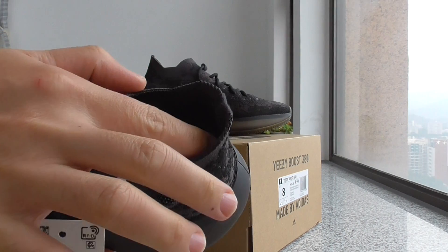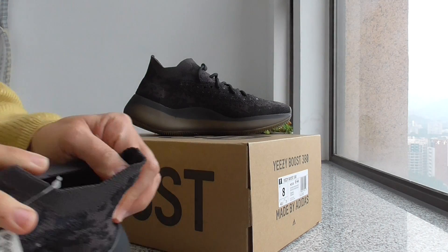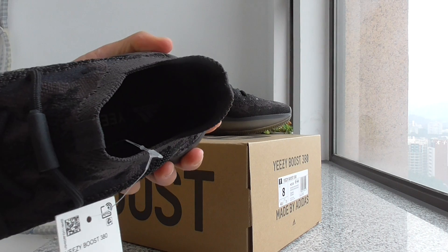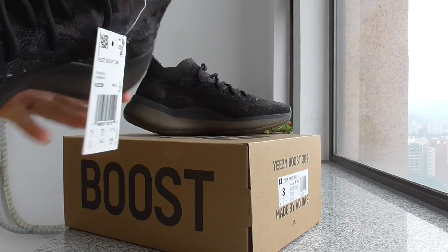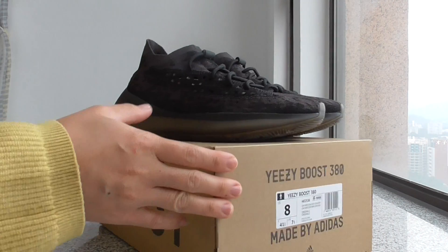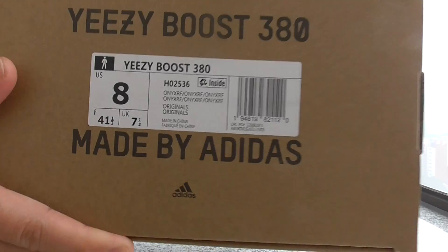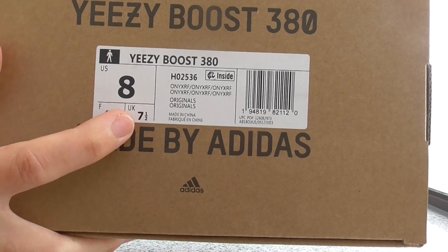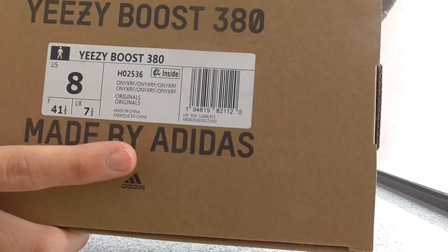This is the size label. This is a size 8, and this is the US size information. All the size information is there.